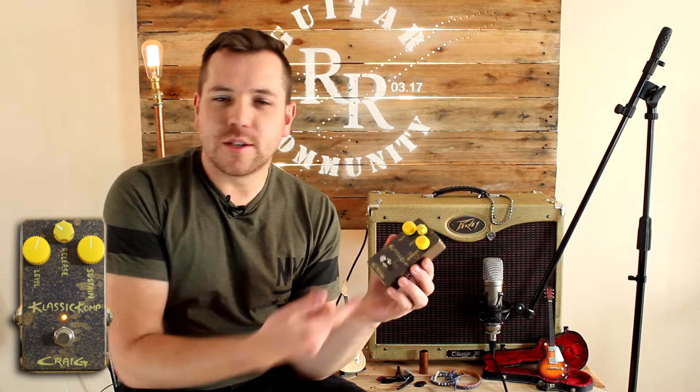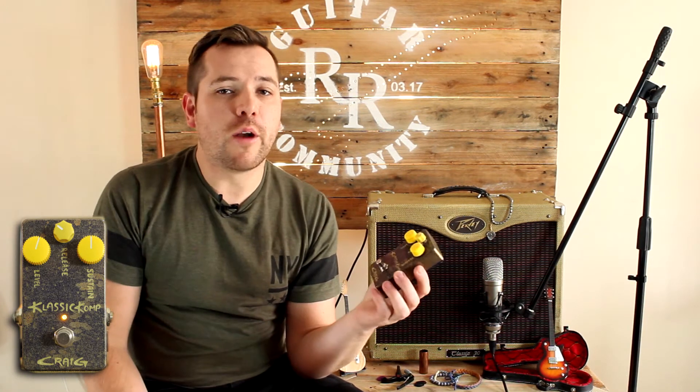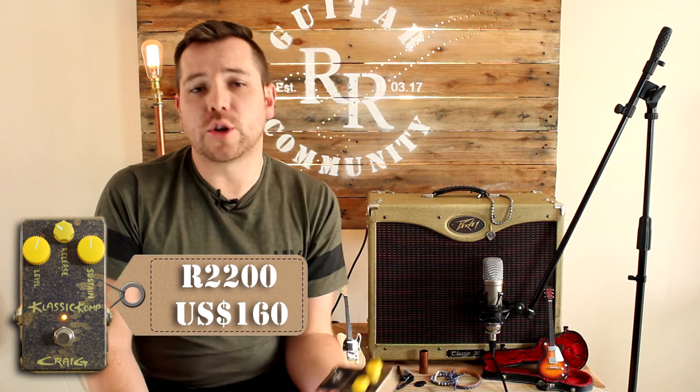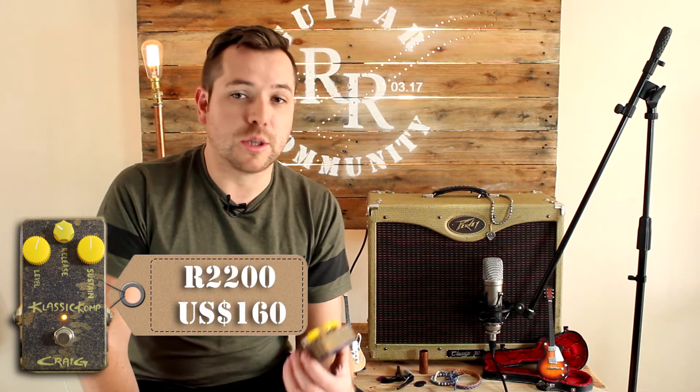Craig Amps is a South African brand and this pedal goes for roughly about 2,200 rands, which converts to about $160 depending on the exchange rate, and that would be excluding shipping fees.